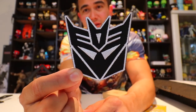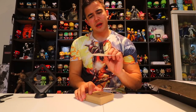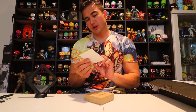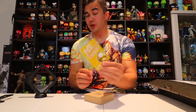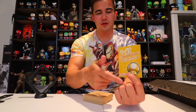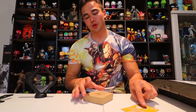Next we have what looks like a Decepticons patch. We also got a one-up congratulations yellow card, which means you have an upgraded or limited edition item in your box. Bam Box, good job — I love when you get a green, blue, or yellow card because it means you got an upgraded or limited edition item.